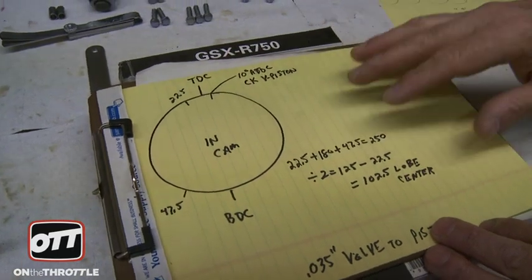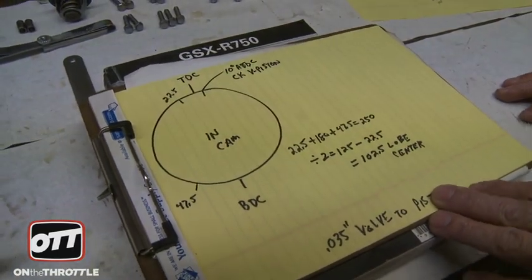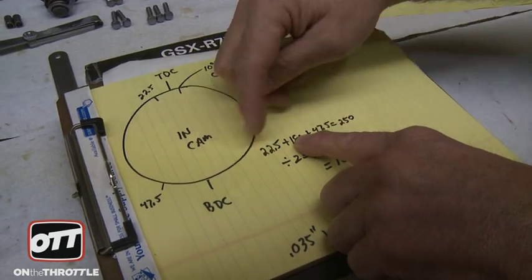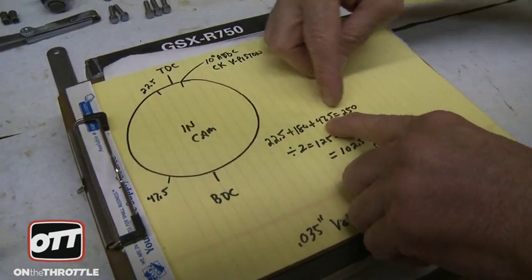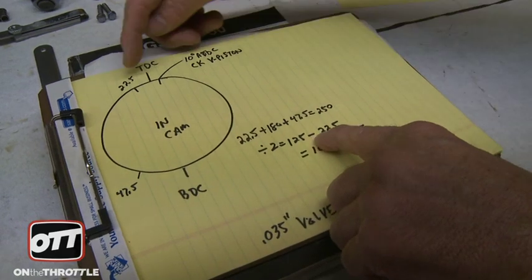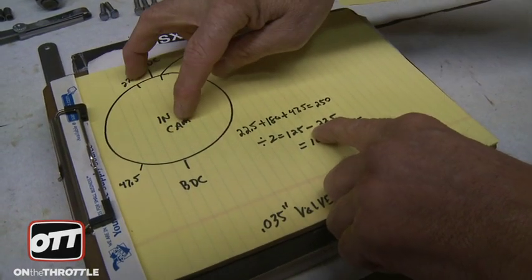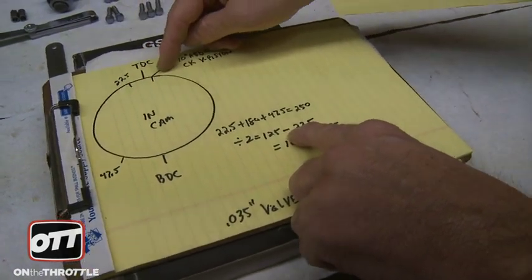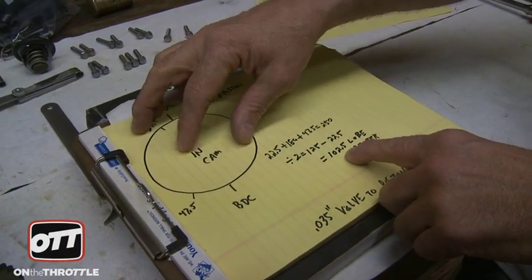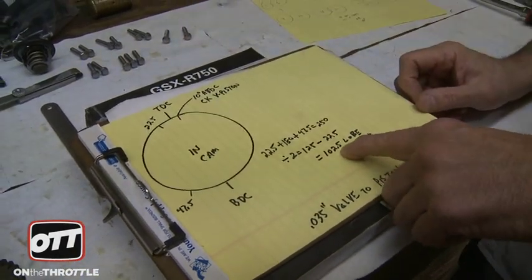This diagram shows what the numbers are coming from: the opening number plus 180 from top to bottom plus 47 where it closes. Total 250 divided by 2 equals 125, minus the opening number. I'm referencing the intake cam because on the exhaust cam it's the closing number that's used. With 22.5, our lobe center on this particular cam with this particular setup is 102.5.